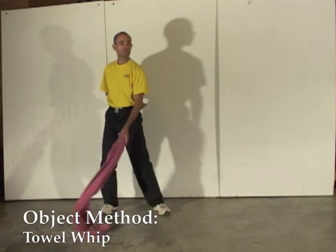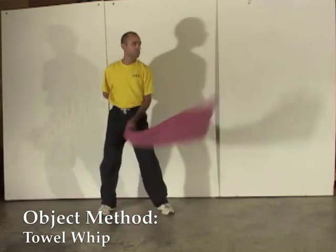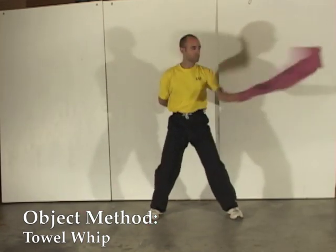With this exercise, the idea is to let an object — in this case a towel — teach your body how to generate power through fluid movement. Remember, objects are objective.